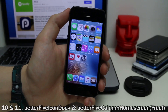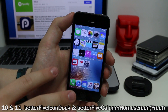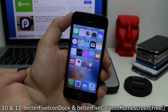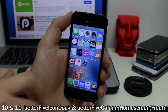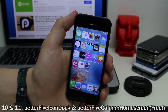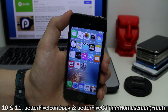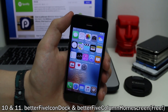These two tweaks go hand-in-hand: Better 5 Icon Dock and Better 5 Icon Home Screen. Better 5 Icon Home Screen adds five rows of icons to your home screen, and Better 5 Icon Dock adds up to five icons in your dock — though you don't have to use all five. This lets you have a lot more icons on each page, making better use of screen real estate, especially on larger devices. Very useful if you have a lot of apps.